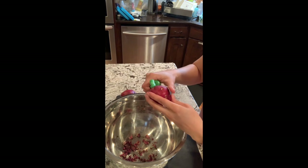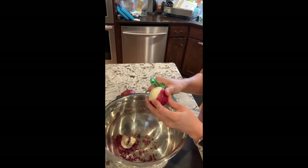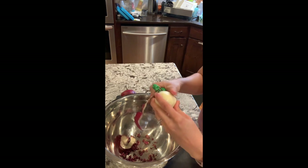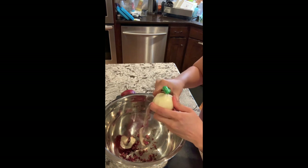I have my potatoes all scrubbed. I'm just going to go ahead and peel these and then I'll show you how to cut them up for the french fries. I'll work through maybe just one of these and show you the technique, and then you guys can go ahead and get started on yours.